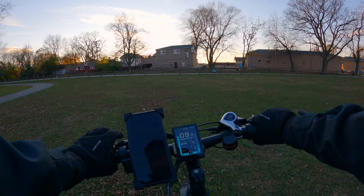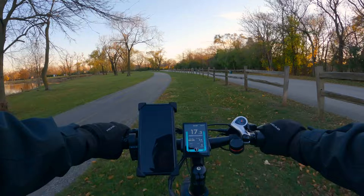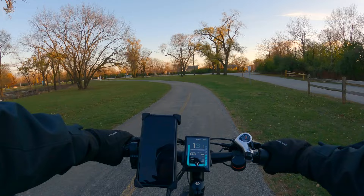The front suspension as well as the seat post suspension both work really well, especially when you combine them with the fat tires. This is a great off-road handler. I don't really have crazy off-road areas around here but this grass patch is pretty rough and it handles it with no problem, very comfortably.